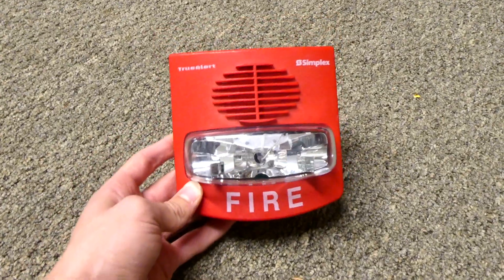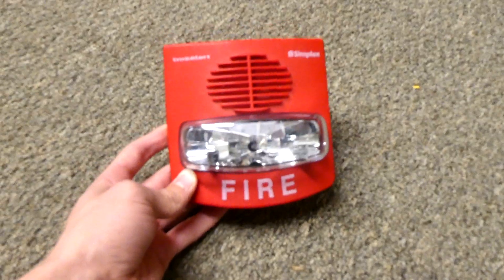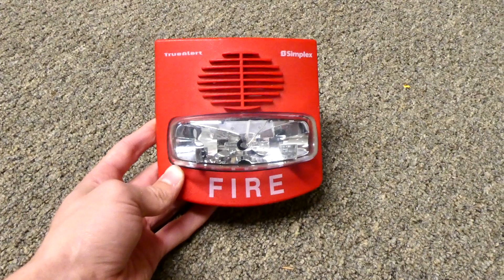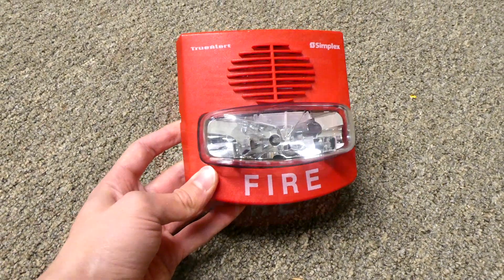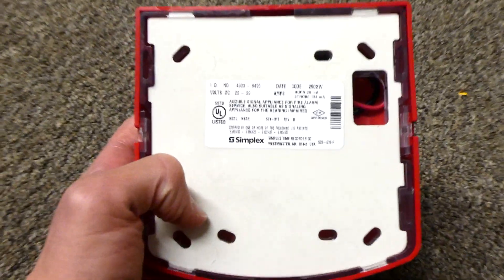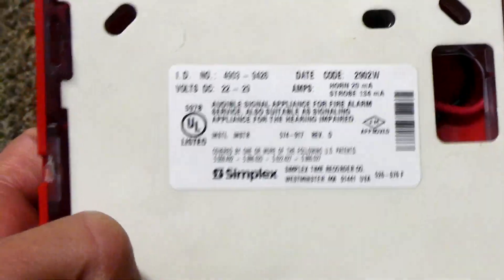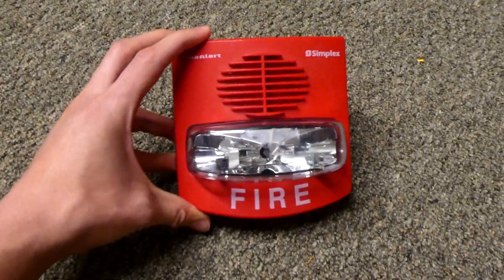There are a few special models of Simplex TrueAlerts out there that make them either free-run or selectable, which will allow you to power the TrueAlert with a normal power supply and not need any extra parts. This particular model, the 4903-9426, is selectable, which is great for hobby usage, and I'm going to open it up and show you why.